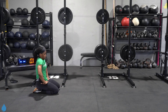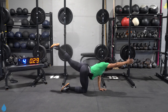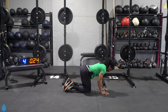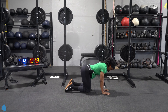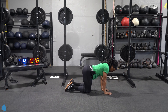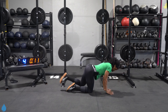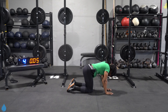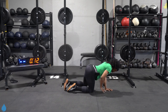Bird dogs. Five, four, three, two, one, back at it. This is a slow and controlled movement. Forcing that core to stay still — you don't want to rock. Firing up the obliques. Four, three, two, one. Beautiful job. Good job.